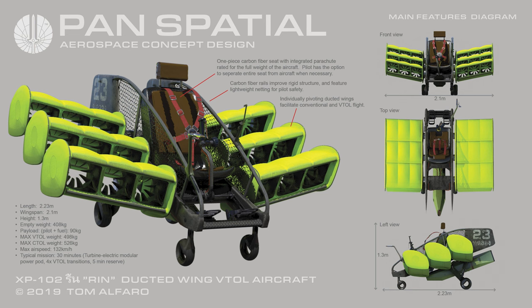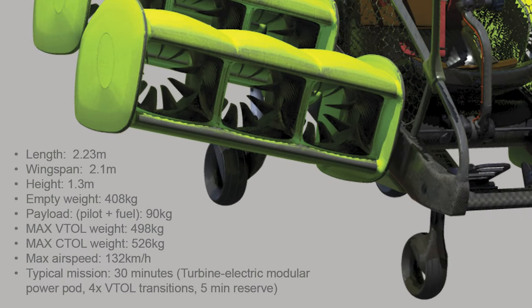Main features: Length 2.23 meters, Wingspan 2.1 meters, Height 1.3 meters, Empty weight 408 kilograms, Payload (pilot and fuel) equals 90 kilograms, Maximum VTOL weight 498 kilograms, Maximum conventional take-off and landing weight is 526 kilograms.